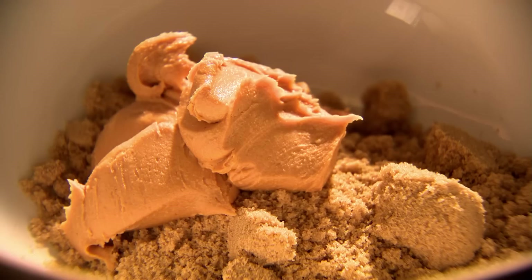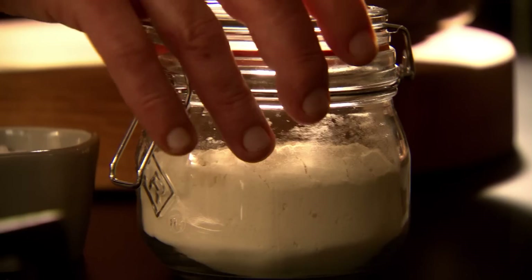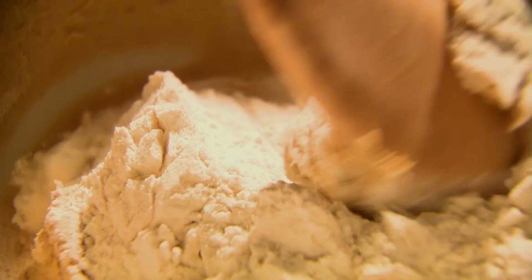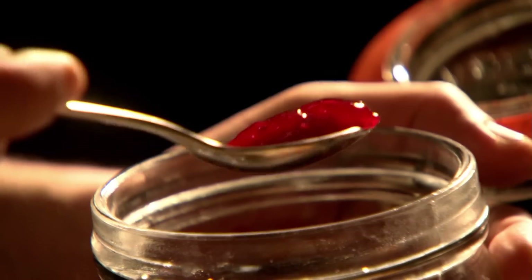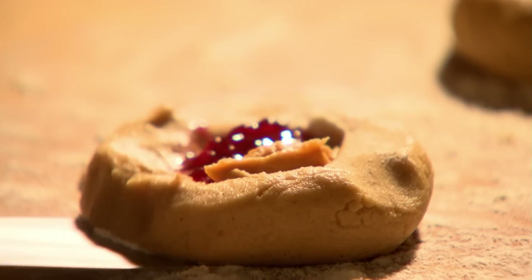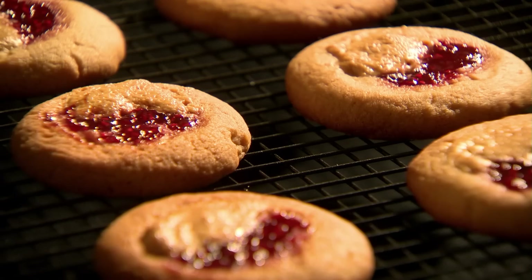Start with the cookie dough. Simply combine muscovado sugar, peanut butter and butter until light and fluffy. Then add your egg, a splash of milk, vanilla seeds, and beat again until smooth. Sift together salt, baking powder and flour, then mix until thoroughly combined. In floured hands, roll the cookie dough into golf ball sizes. Flatten and create an indent with your finger. Fill with half jam and half peanut butter. Place the cookies on a tray lined with baking paper and bake in a preheated oven for 10 to 12 minutes. Cool before serving.